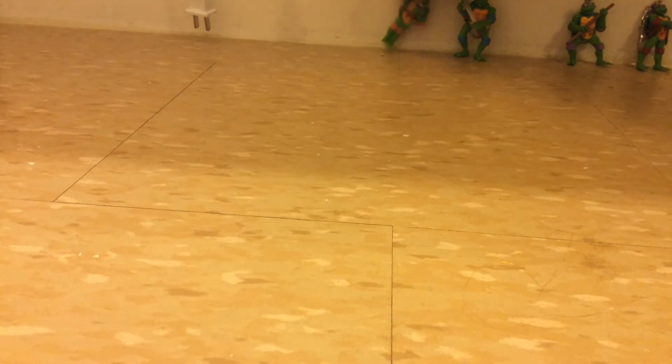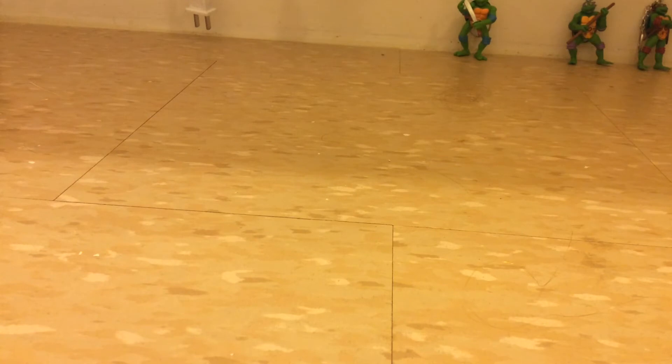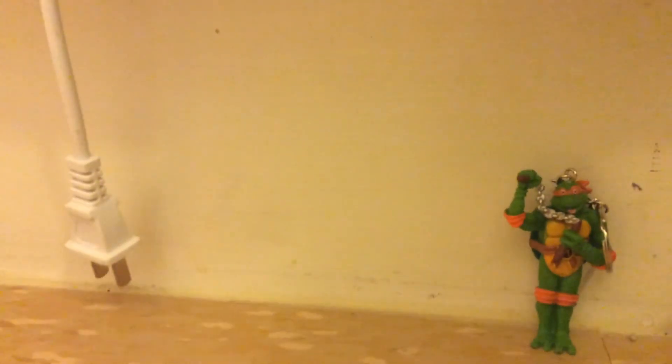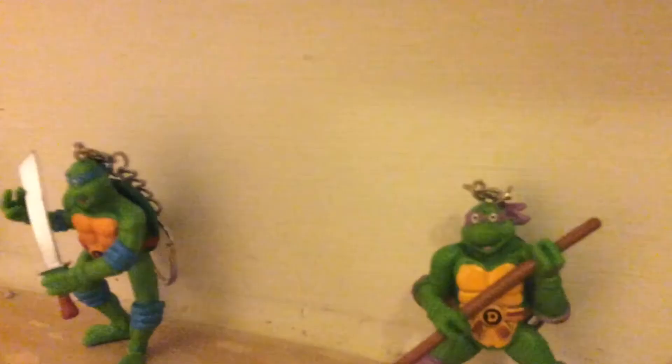Let me pull them up here. Not sure, I'll figure this out, let me get this. Here we go, so we got Michelangelo. Here we go, here's everyone.